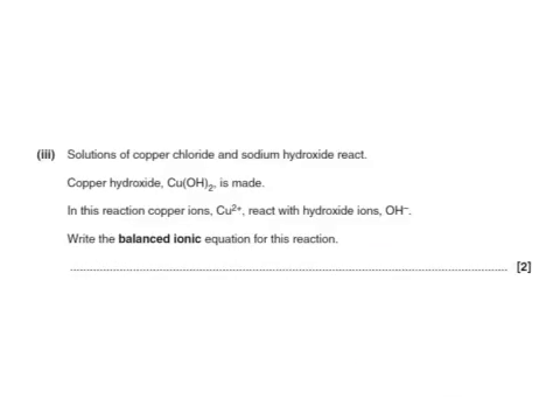Solutions of copper chloride and sodium hydroxide react to give copper hydroxide. In this reaction, copper ions react with hydroxide ions. The balanced ionic equation contains only those ions: Cu²⁺ + 2OH⁻ → Cu(OH)₂. We get one mark for the correct formulae and a second mark for balancing to show we need two OH⁻.